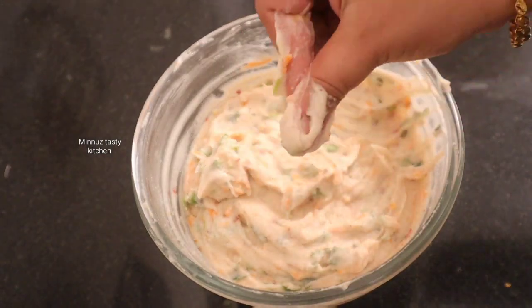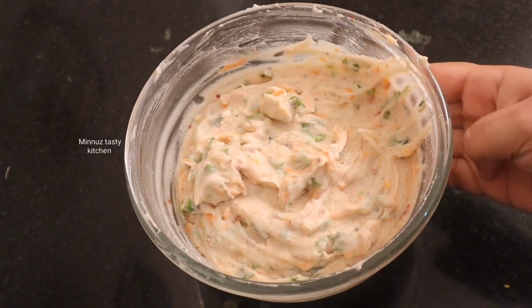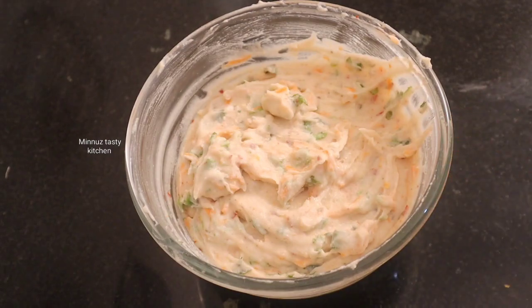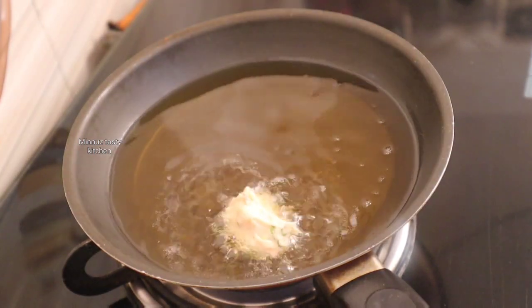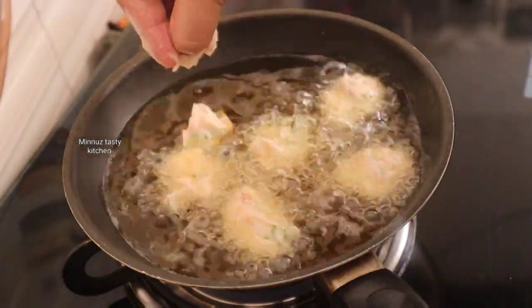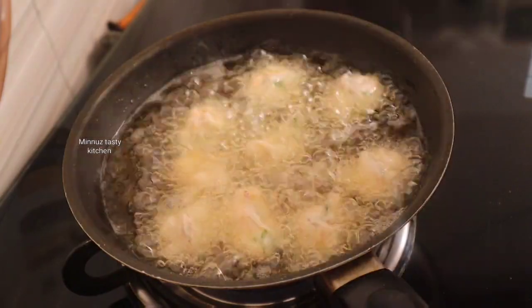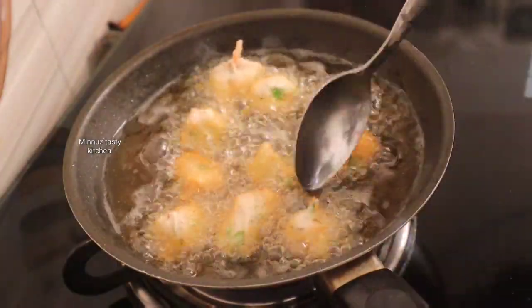Put the eggs in a bowl and fry the eggs in a bowl. Now let's fry the eggs. I will cut the piece out of the shell into the flame. We will cut together and cut the bowl.